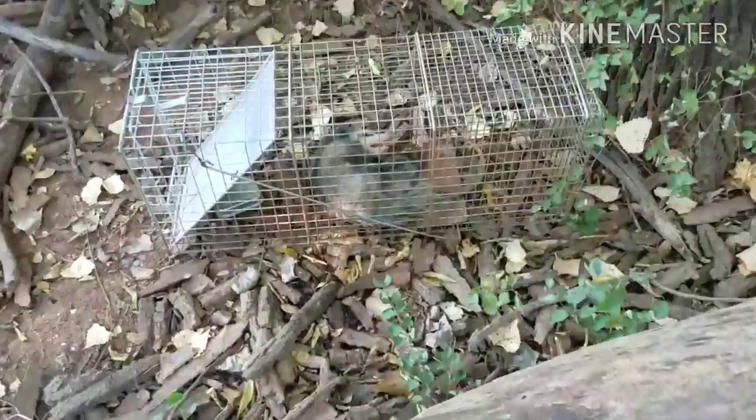Okay guys, the trap is shut. I haven't gone far enough over to see if there's anything in it yet but it is shut. Hopefully there's something in it and not just a coon that reached in and got it shut. I'm also hoping it's not a cat because one of the cats that sticks around the house I have not seen today, so it very well could be a cat. We're gonna go see what it is.